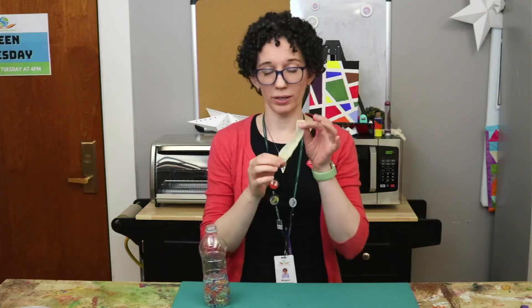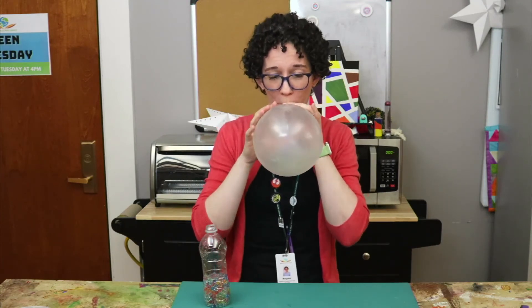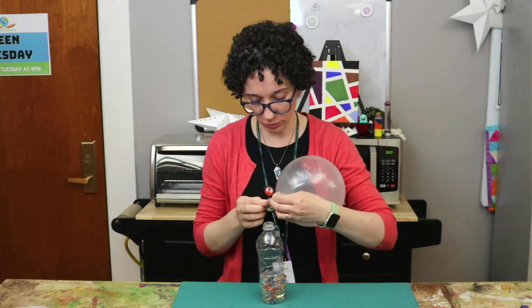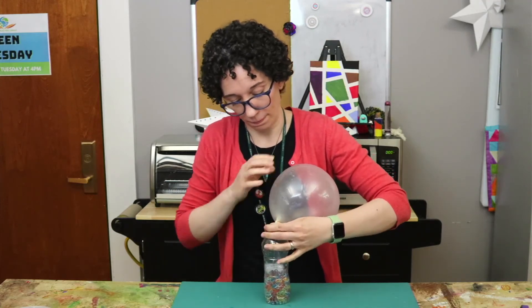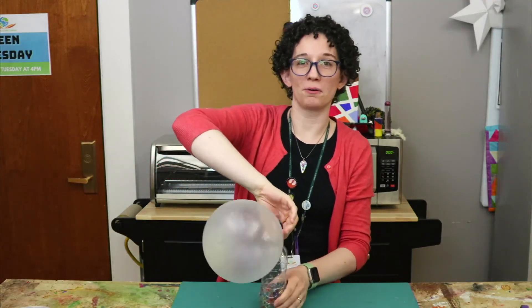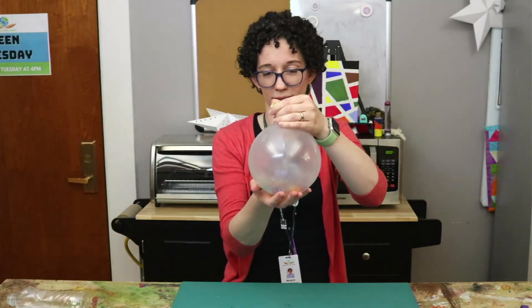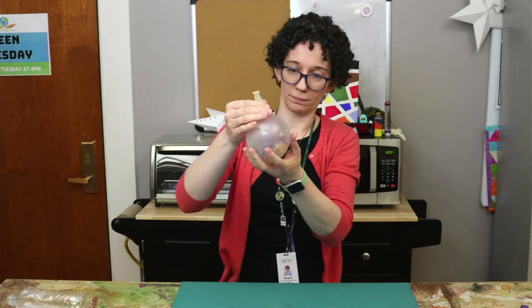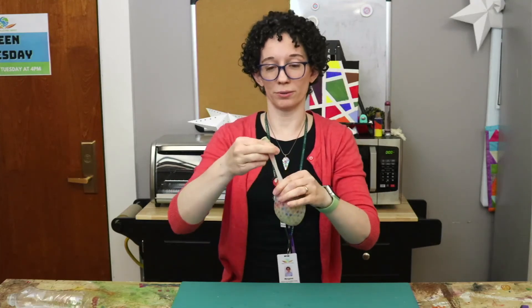Now just like the other one, we're going to blow up the balloon and put it on the top of the bottle. For this one we're using the clear balloon so you can actually see the water beads, the Orbeez, through the balloon. Now comes the fun part of shaking the Orbeez into the balloon, and again slowly let the air out without losing any of the Orbeez.